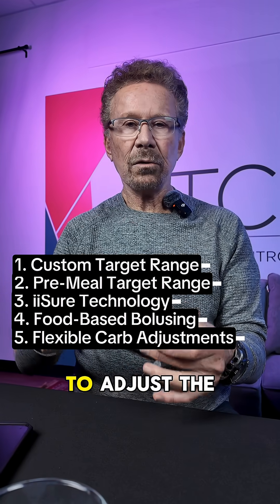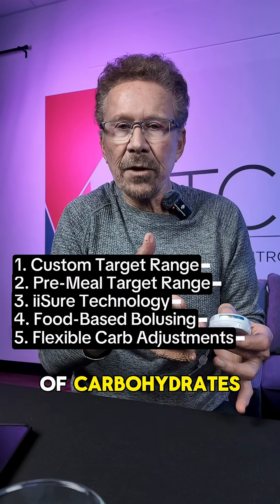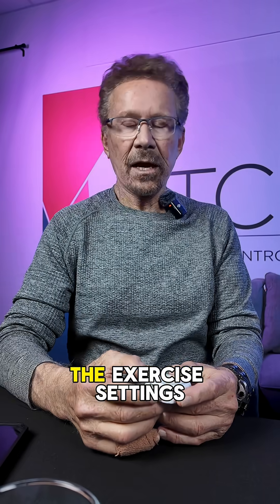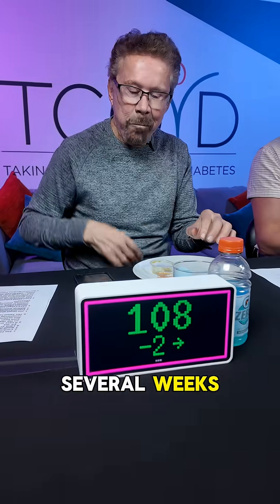Lastly, it allows you to adjust the carbohydrates you input into your system. You can enter 80 grams of carbohydrates, and if you don't eat your whole burrito, you can subtract it later and the algorithm makes adjustments. I really appreciate the exercise settings. I'm going to wear this during the food challenge and for several weeks, maybe longer, and I'll come back and tell you about my experience.